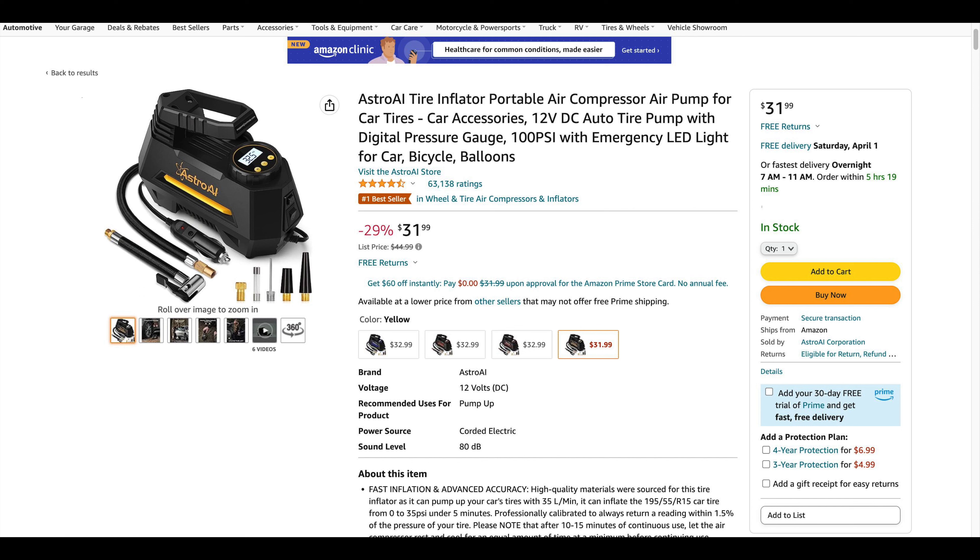At the time of this recording, I bought this on Amazon and it's $31. Is it worth $31? I think so. I'm not sure how long this is going to last, but for 31 bucks, can't really go wrong.